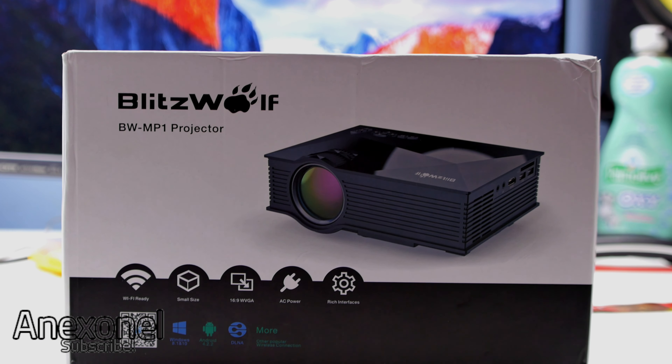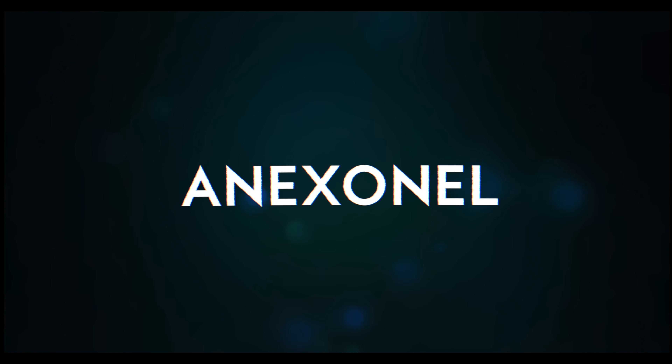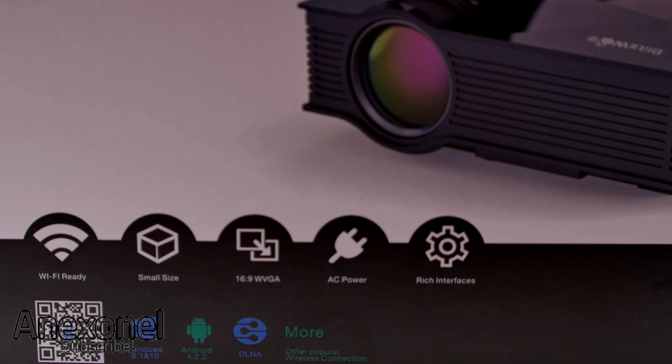Hey, what's up guys, I'm Xnl finally back with a new video. In this video I will be reviewing the BlitzWolf BW-MP1 projector. This video is sponsored by BlitzWolf.